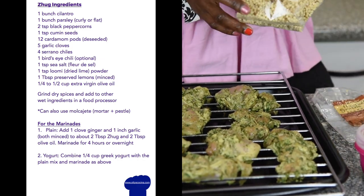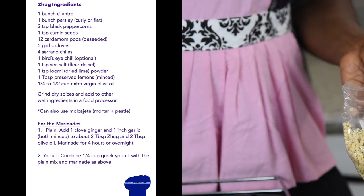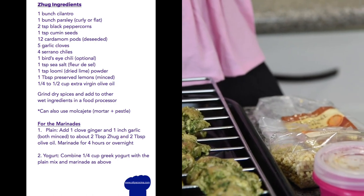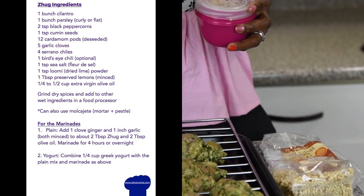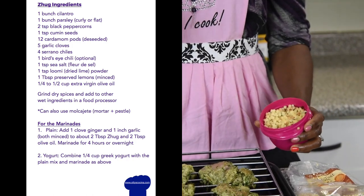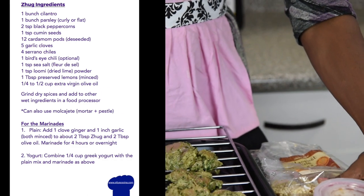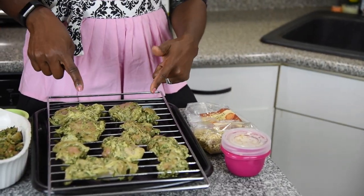The pasta I'm using today is fregola. Fregola is a toasted Italian pasta that is so sweet, so nutty — when you're cooking it, it has this beautiful fragrance. You cook it in about ten minutes, just like regular al dente pasta. This is what it looks like cold, ready to go in the fridge for salads, but today I'm going to be serving it warm.